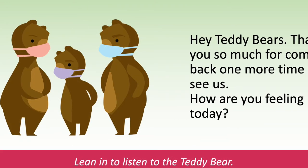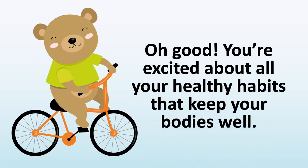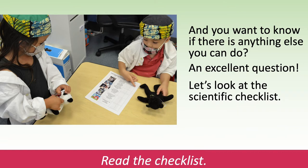Hey, teddy bears. Thank you so much for coming back one more time to see us. How are you feeling today? Lean in to listen to the teddy bear. Oh, good. You're excited about all your healthy habits that keep your bodies well. And you want to know if there's anything else you can do — an excellent question. Let's look at the scientific checklist. Read the checklist.